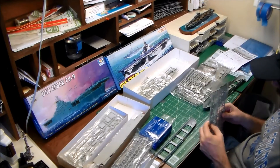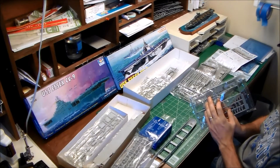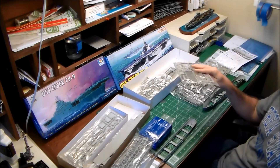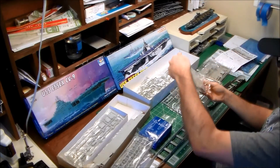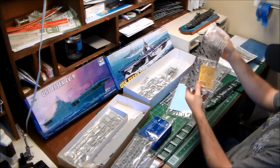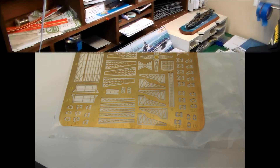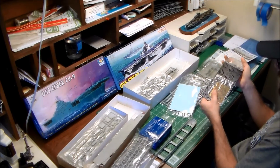One thing to note about the Dragon kit is the deck edge elevator — a prominent feature on Essex-class carriers. As molded, it has decent detail underneath for gridding, whereas the Trumpeter elevator is completely bare on the underside. Dragon also includes a photo-etch fret. It's not a large set, but you get deck edge antennae, the underside of the elevator, a couple of crew figures, and a radar.